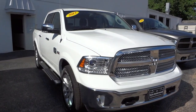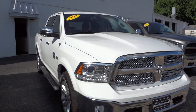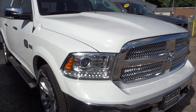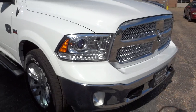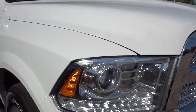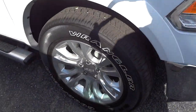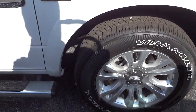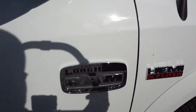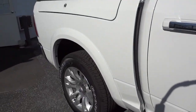Hey, this is Mike. I just want to show you this 2013 Laramie Longhorn — it's the Ram with a Hemi 5.7 liter. It looks really nice, it's got all the features that you want and more than what you want, really. It's got a lot of features that I probably don't even know it has.